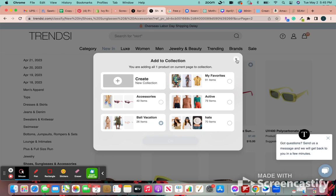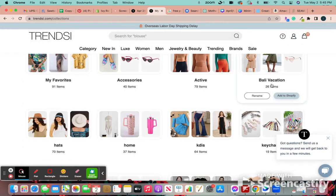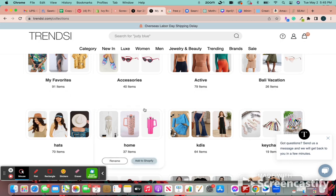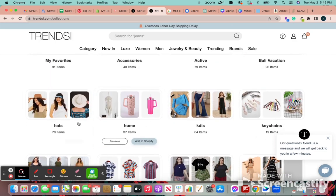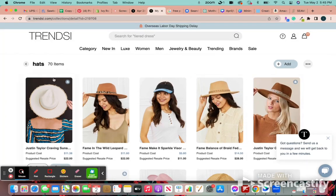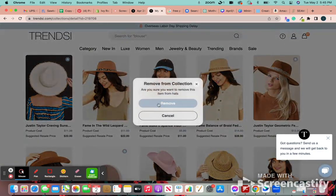To import those to Shopify, we just go to collections, which is under this icon of the little person. Then we select the one that we want to add — I want to add hats today. It'll show you which ones are already in your Shopify store, and it's not going to re-add them. But you can remove them if you don't want to see those.